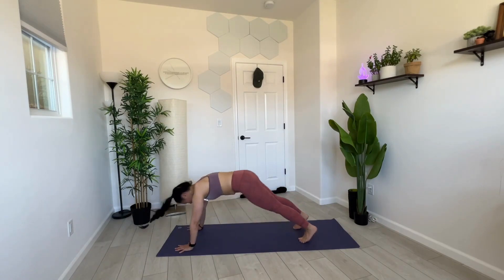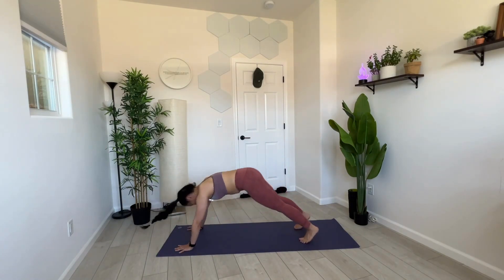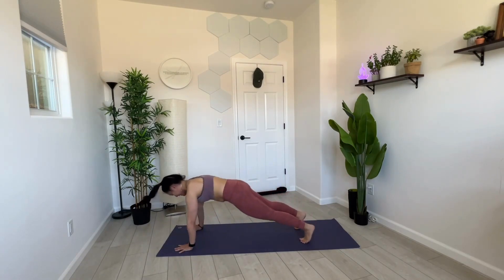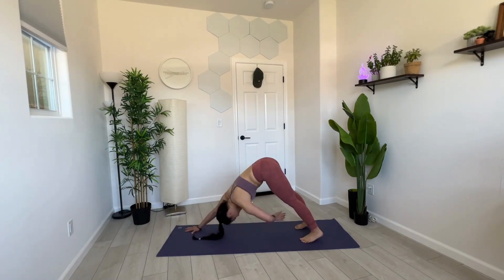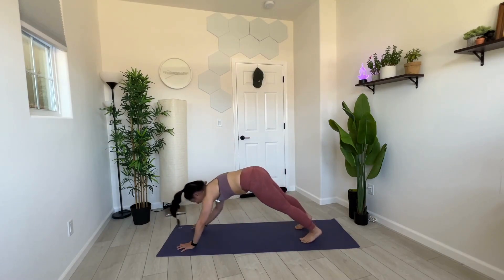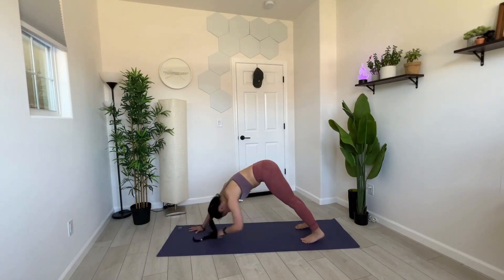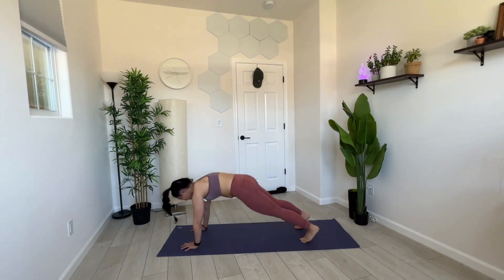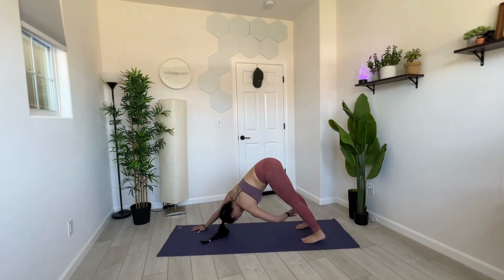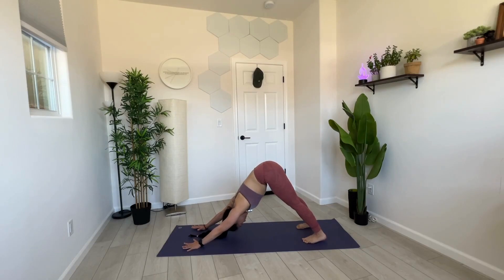Awesome job, y'all — getting it! Plank to down dog, for these last few reps. If you'd like to reach for opposite ankle as you press back into down dog, adding a little bit of extra heat there. Opposite hand to opposite ankle. Let's do one more each side. Press back into our downward facing dog. Reset and release.